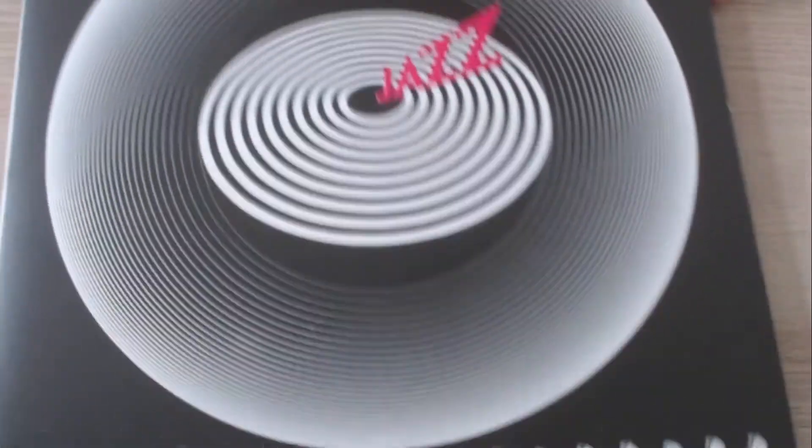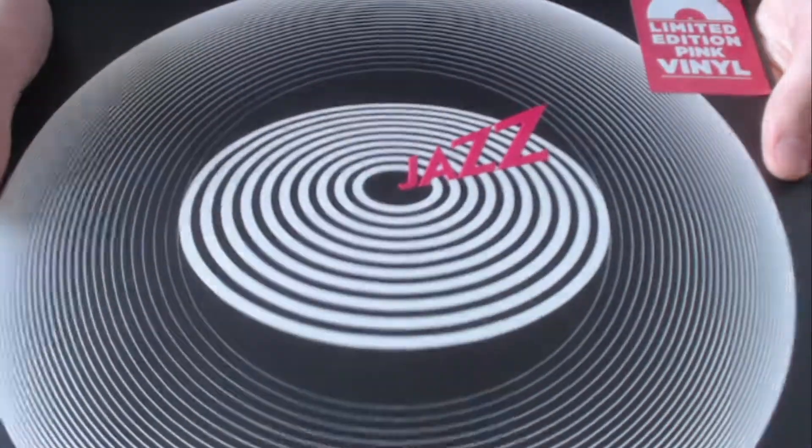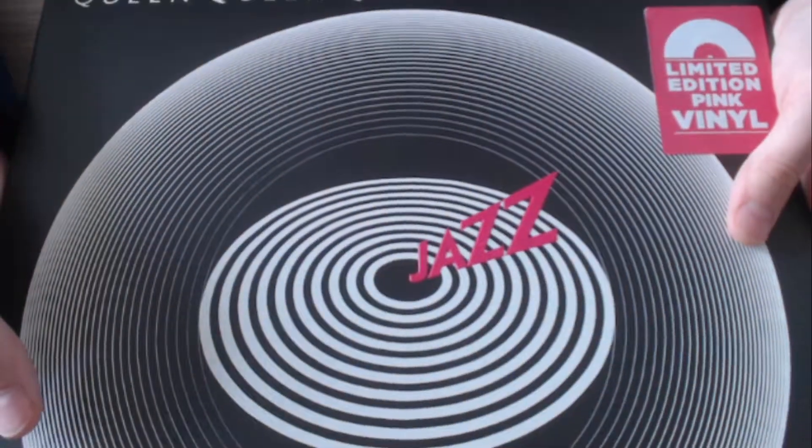Let's put the paper sleeve back and the new insert inside. Done! There's the limited edition pink vinyl of Jazz. I hope you enjoyed it — if you did, please leave a like; if you didn't, please leave a dislike. I'll see you in the next video.